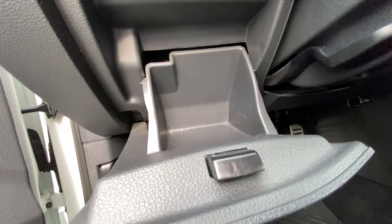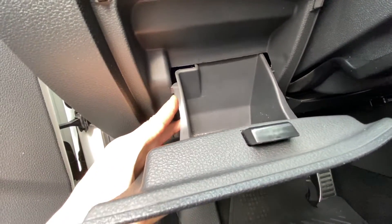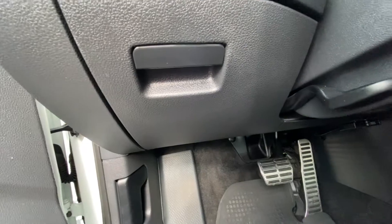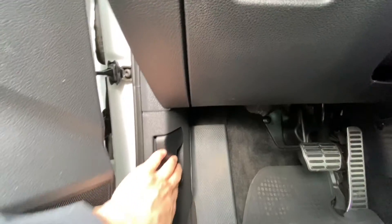To close it, you just softly push it in — there you go. And that is it for this one. There will be more under the hood; all you want to do is just pull on this.